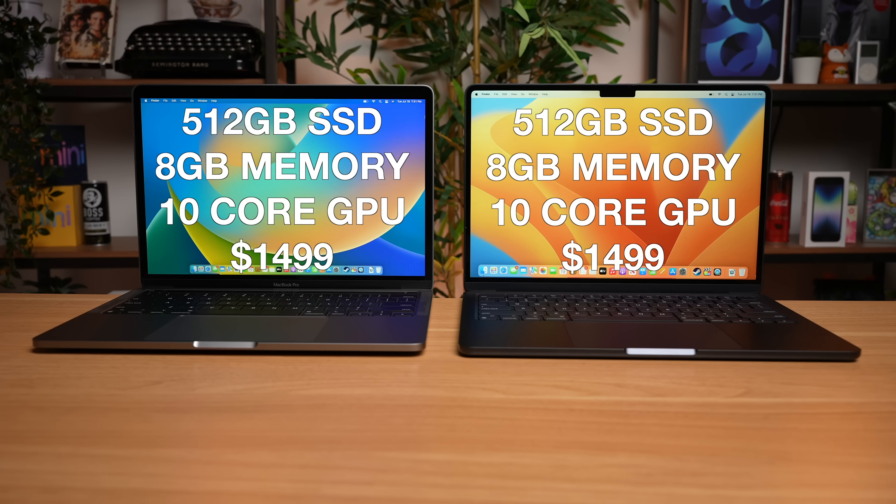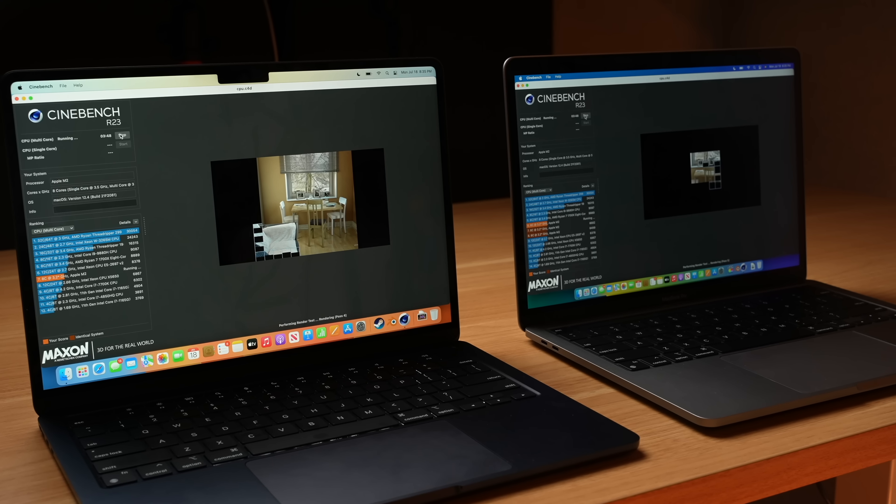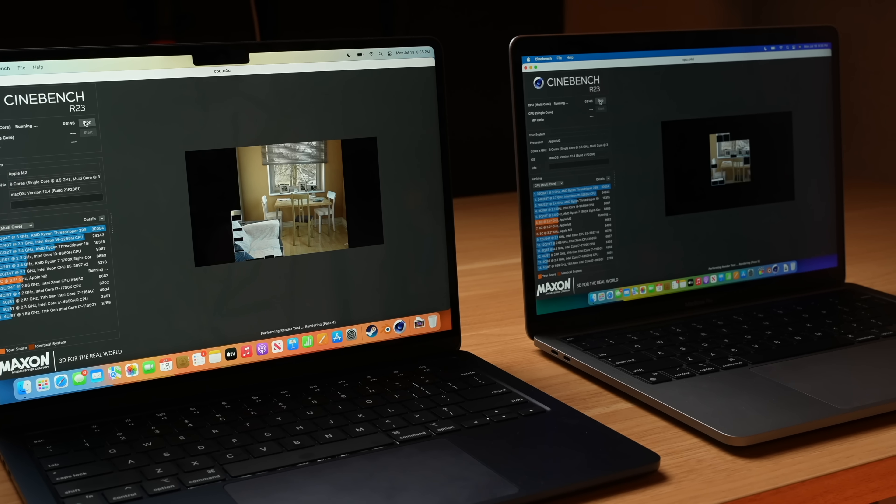Now the really crazy thing about all of this is that you might think the M2 MacBook Air is cheaper, but these laptops are actually the same exact price with the same exact specs. Both of these have the 10-core GPU and are outfitted with the faster 512-gigabyte SSD, so they both retail for $1,500. That means the only difference between both of these machines when it comes to performance is that active cooling system. By doing all these tests, we're actually going to see how the MacBook Air would perform if Apple put a fan in it, and whether it was the right choice to omit a cooling system from this device.